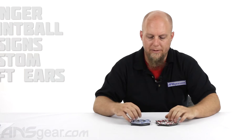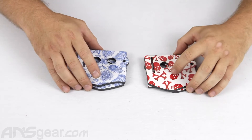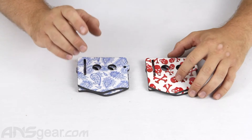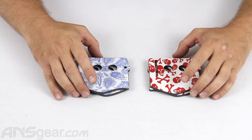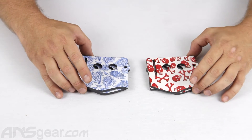Hey everybody, it's Rory from ANS. We're going to take a look at some Stinger Paintball Designs earpieces. These earpieces are made for the JT line of masks like your ProFlexes, and they also make them for your Empire masks — your E-Flex and your E-Vents.